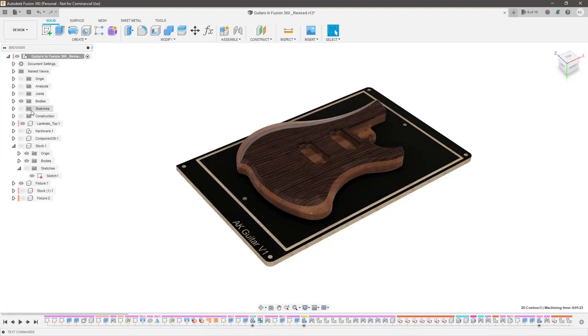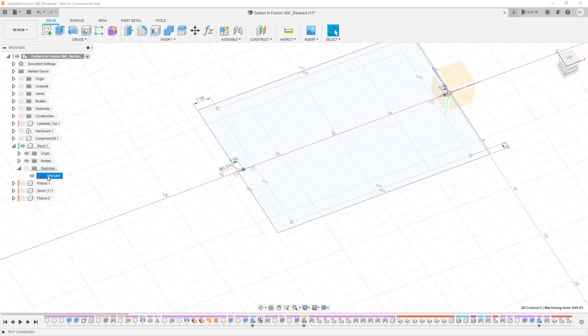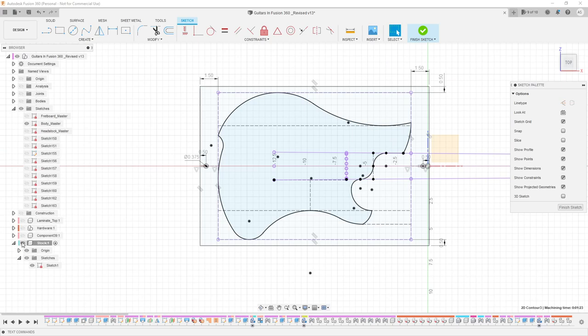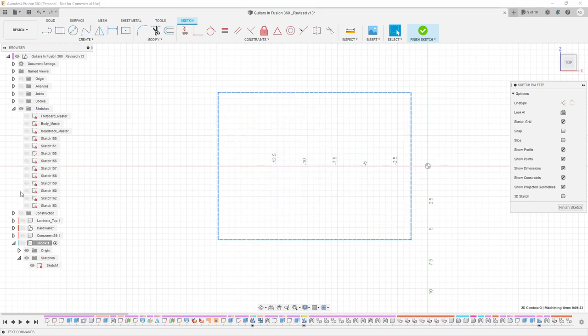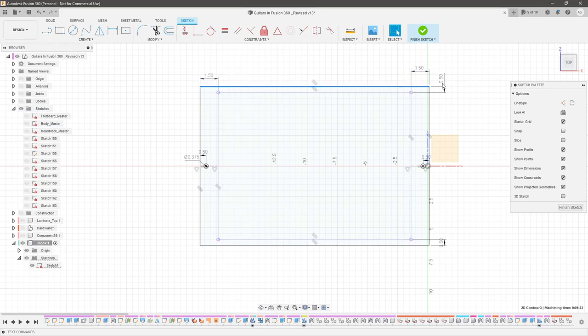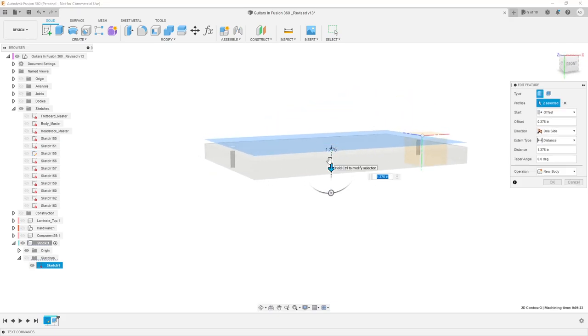Jumping into the design workspace, I created this stock by projecting in the boundary sketch from my original body sketch. That represents the outermost regions of the body that I need to have at minimum enough stock for. I projected that into a sketch for my stock, then created a boundary that was one and a half inches on the front and back to give room for dowel pins, and a half inch border on the sides for breathing room. I simply extruded that to the thickness of my guitar body without the laminated top.